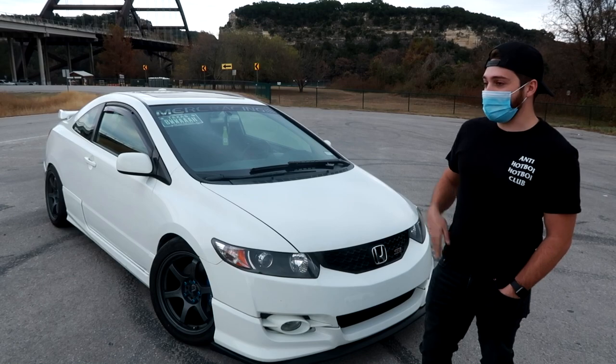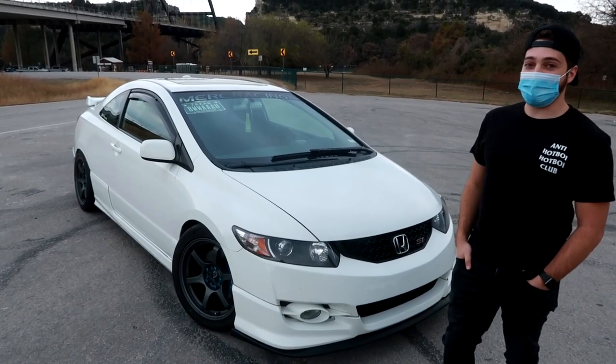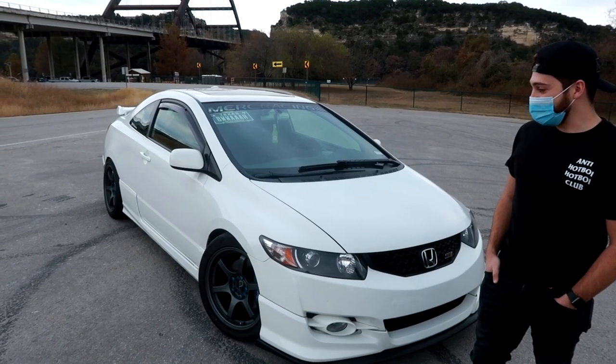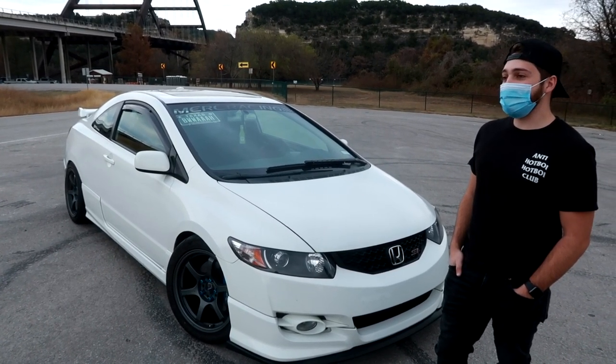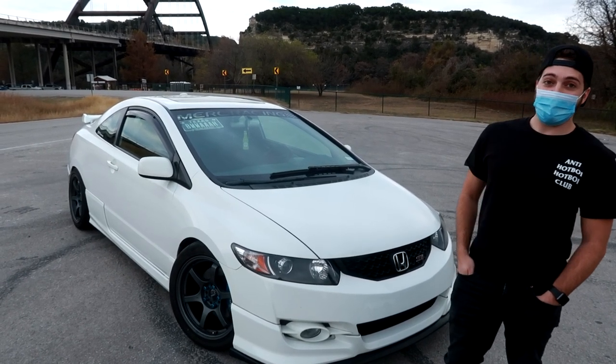Around that time I also had the white FA5, so those were E37 reps — I still miss those wheels. Eventually I'll get a set if I can find something that actually fits. After a couple years with the compact kit — three or four years — I was actually going to go turbo.